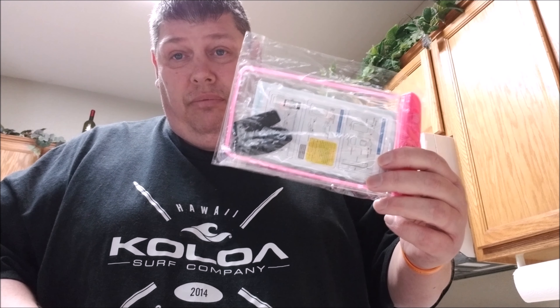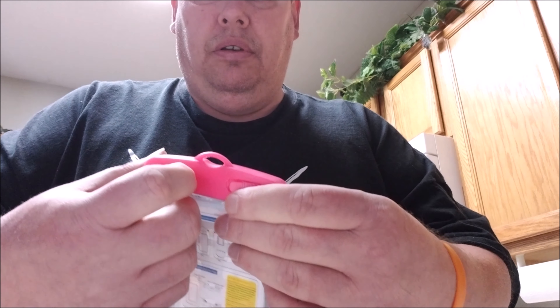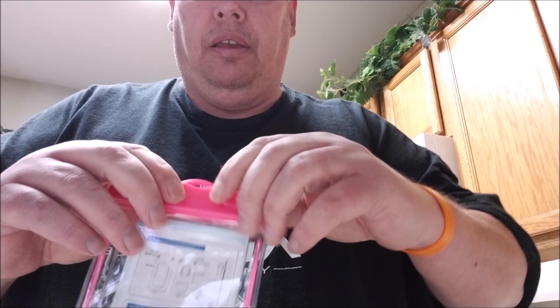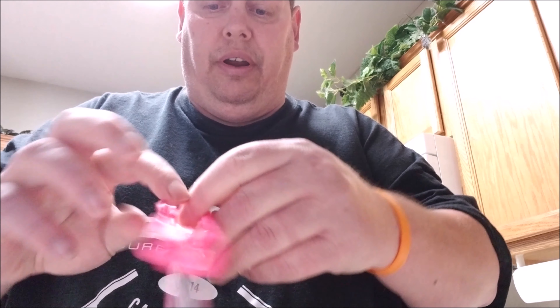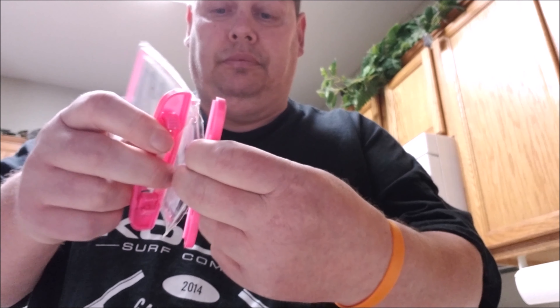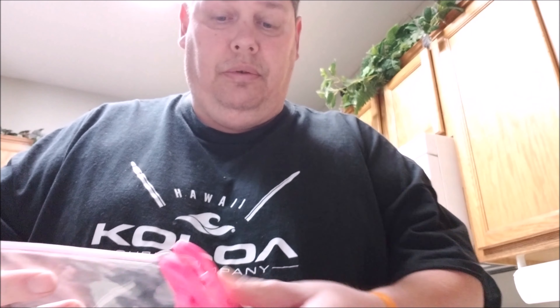You pull and turn at the same time to pop it open, then open it all the way — voila. Pull out the paper. Keep in mind this is for smaller phones — not for the Samsung Galaxy S8 Plus or anything big like that. More for iPhones and smaller phones, 5.7 inches and below.